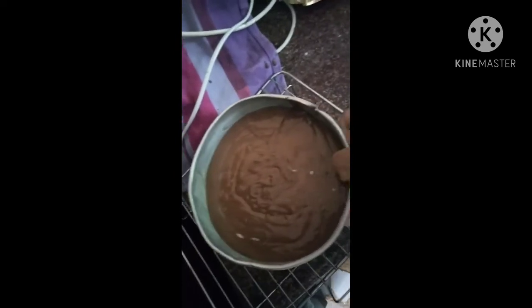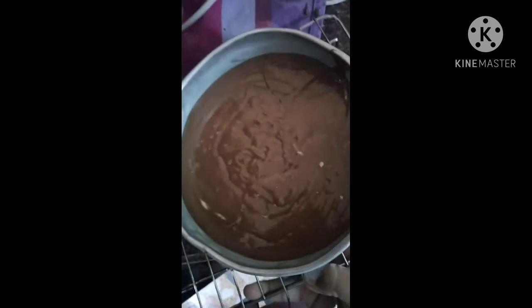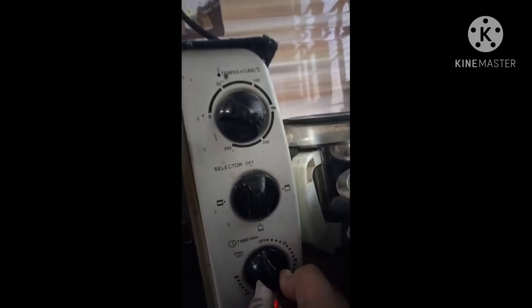We have the grill of the oven here — we will place our batter on the grill and take it to the oven. We will place it inside and close the oven. We are going to bake it at the same temperature, 180 degrees, for 40 minutes. Let's see what comes out!